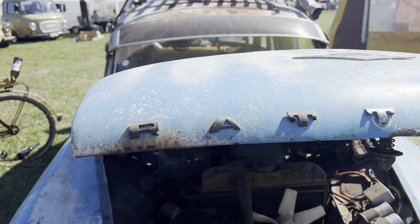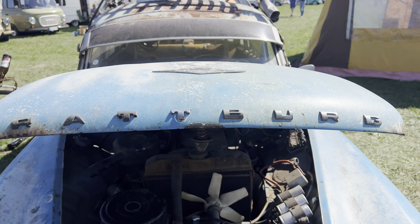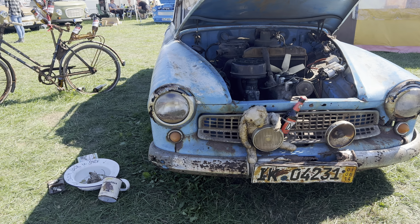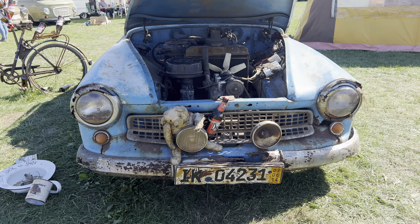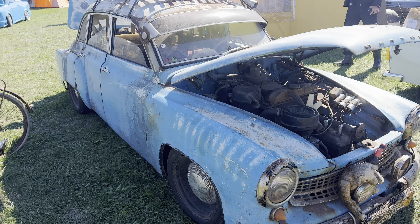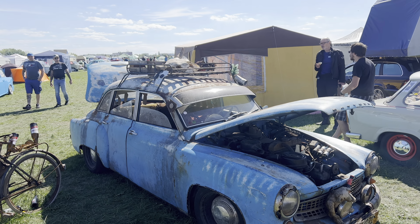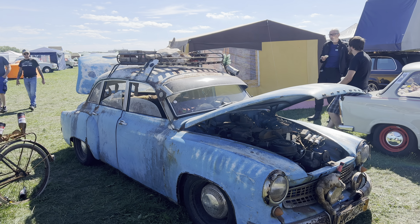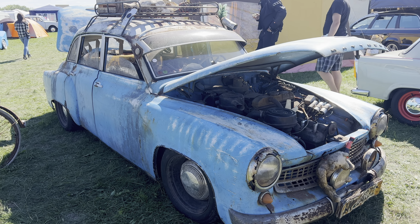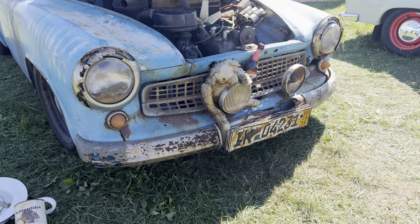Kleiner Rundgang um den Wartburg. Der ein oder andere wird uns schon kennen von dem Treffen dieses Jahr und letztes Jahr – ich glaube, der ist schon einige Jahre dabei. Prinzipiell wirklich ein richtig cooles Auto, meiner Meinung nach aber mit ein paar dekorativen Schwächen. Gehen wir aber nachher drauf ein, jetzt gehen wir erstmal drum rum.